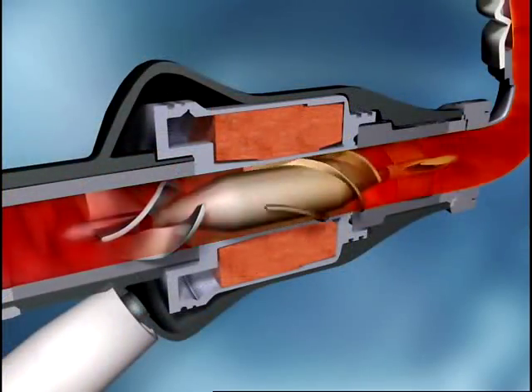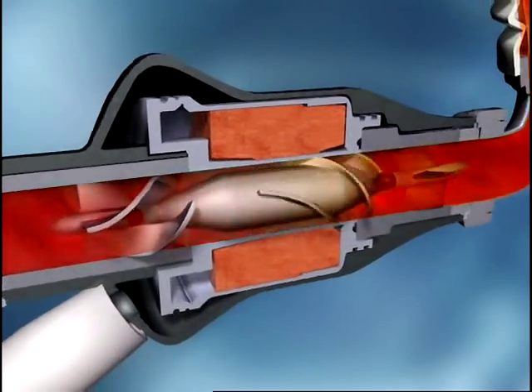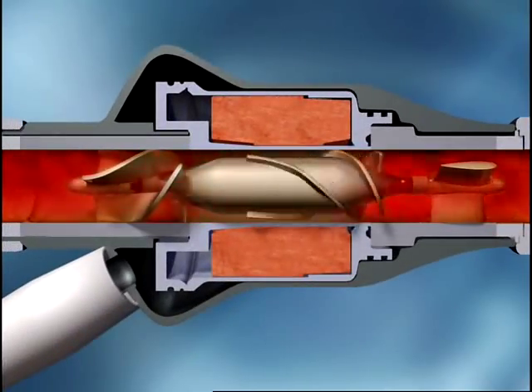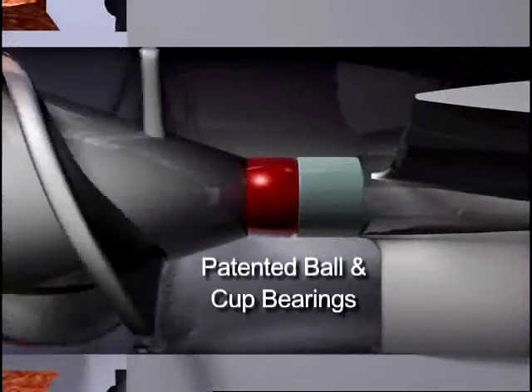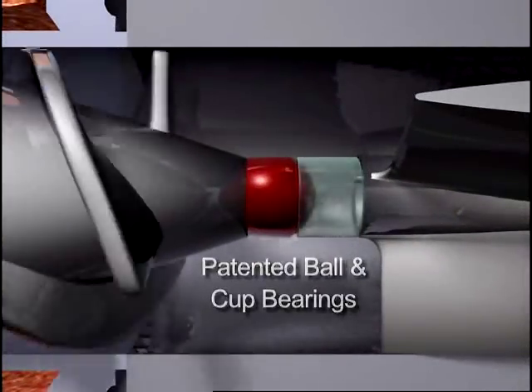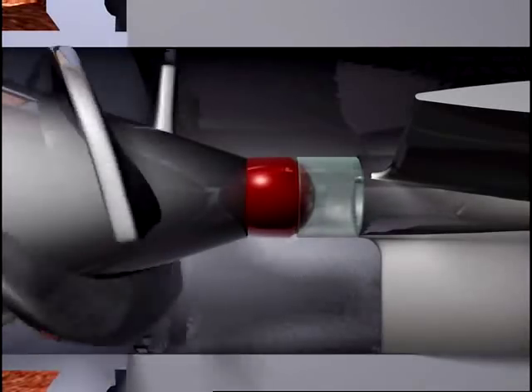In typical operation, the pump runs from 8 to 10,000 RPM. The HeartMate 2's patented ball and cup bearings are designed for long-term reliability and the minimization of blood damage.